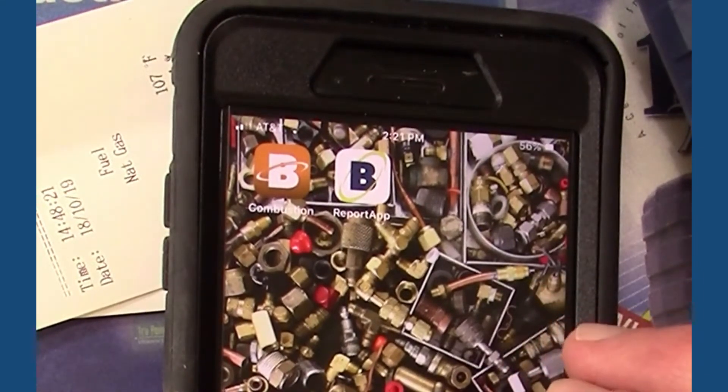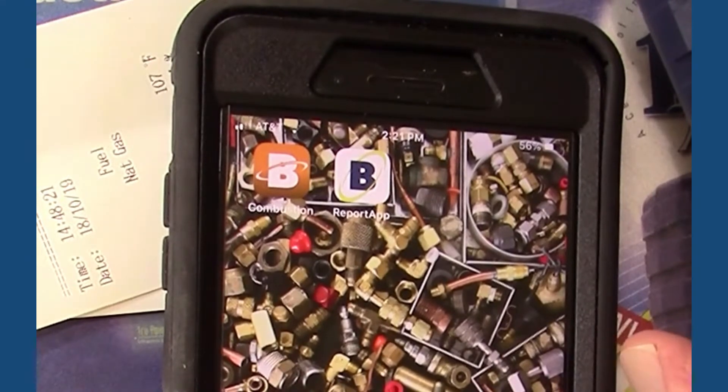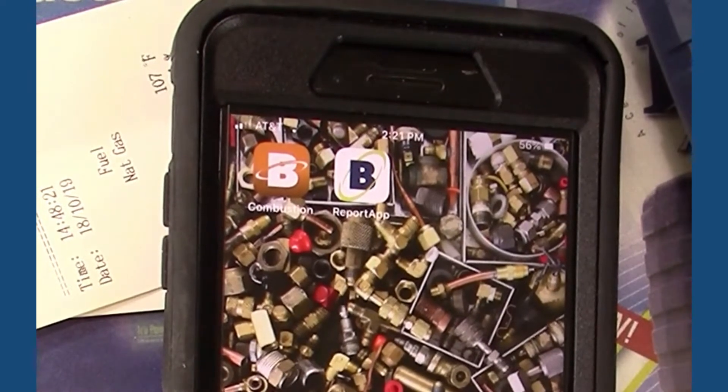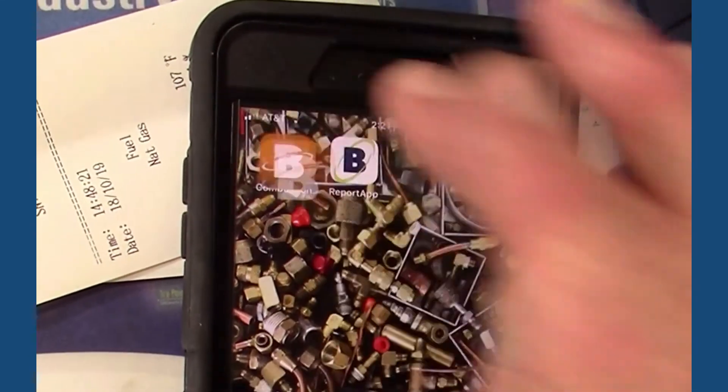One of the things I've found is that this is probably the neatest feature of this line of instruments, but very few people are aware that it does this. Bacharach has tried all sorts of things to get the word out, but to me it just makes so much more sense than dealing with thermal paper. So here is how the new app works.